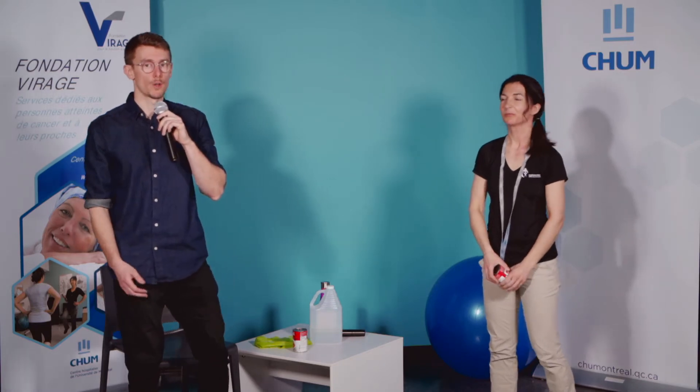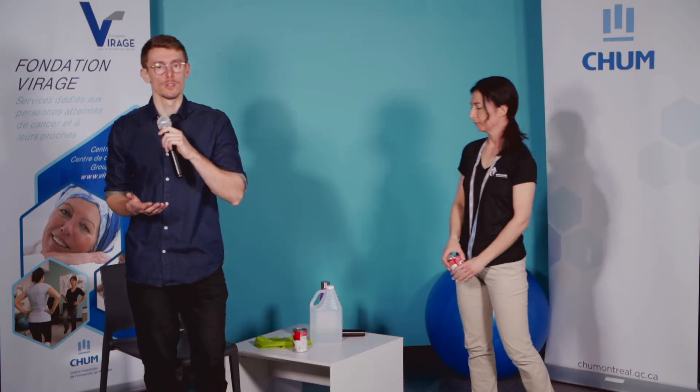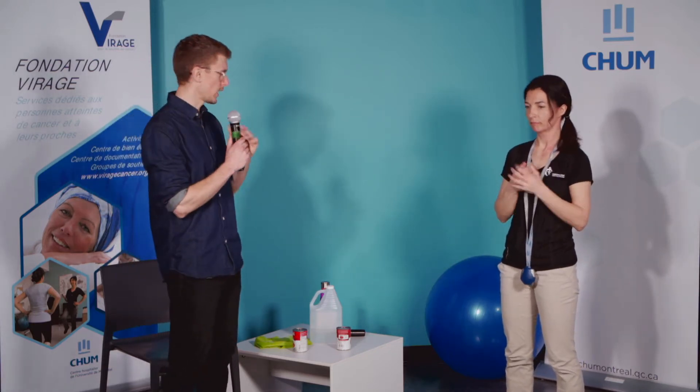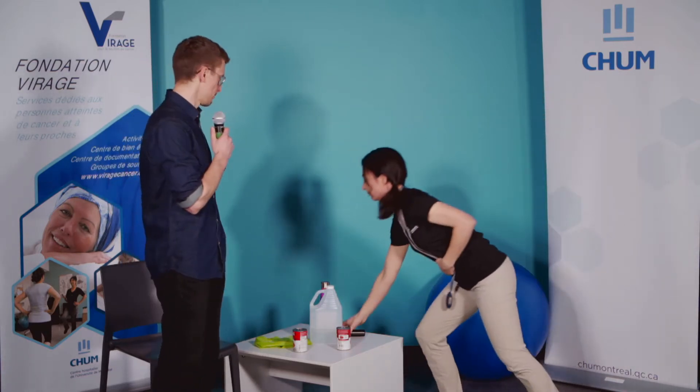On va prendre une petite pause. Si c'était facile, pour la prochaine série, soit on augmente le niveau de difficulté en prenant une charge ou en augmentant le nombre de répétitions. On va rester à 12 répétitions pour notre deuxième série. Moi, je vais diminuer mon amplitude de mouvement parce que ma première série était plus exigeante — je vais faire des répétitions avec aucune charge et un petit peu moins d'amplitude.